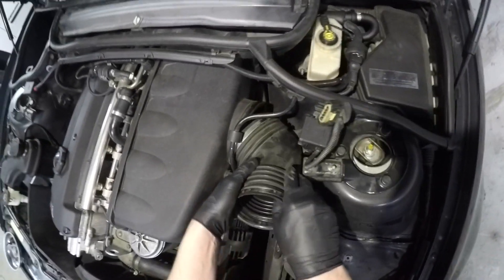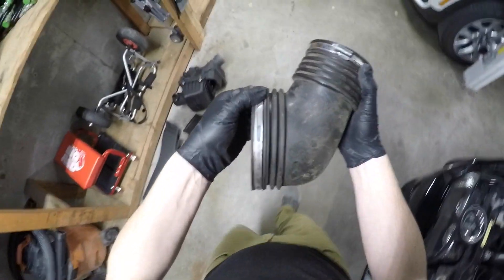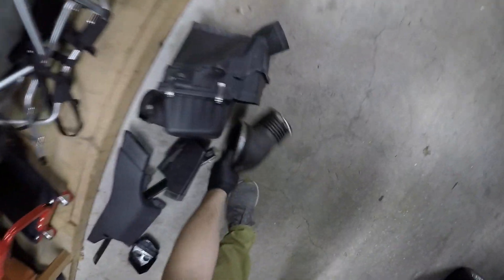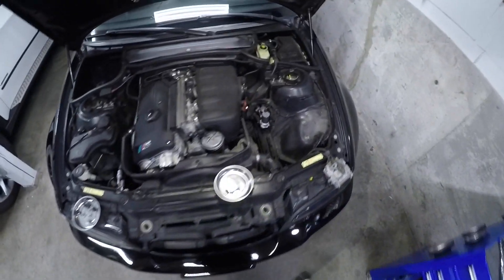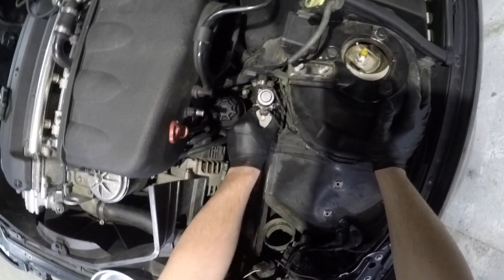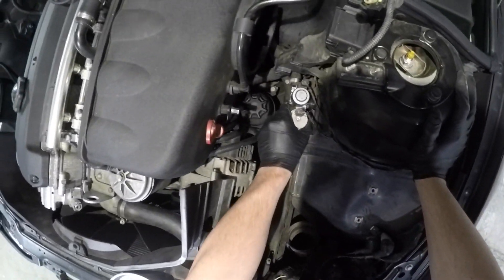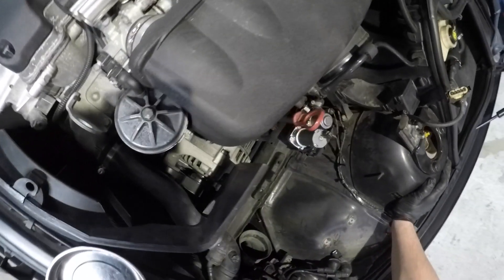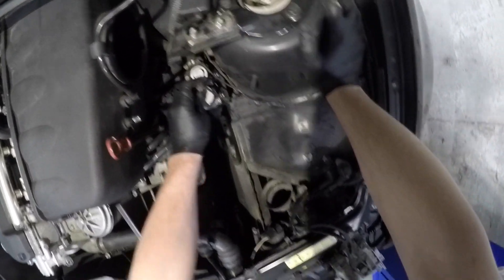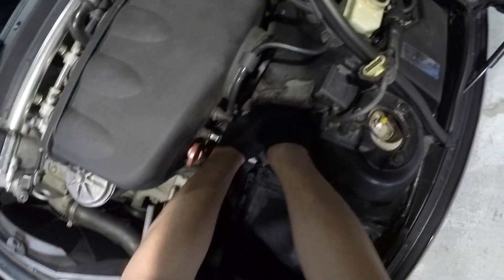Big intake tube. We always want to check for cracks — and there it is. Full disclosure, I've actually replaced this once before. Lesson learned: don't buy cheap parts from eBay with no real name on them, because this thing lasted about three months. So now we're doing it again with more real parts.